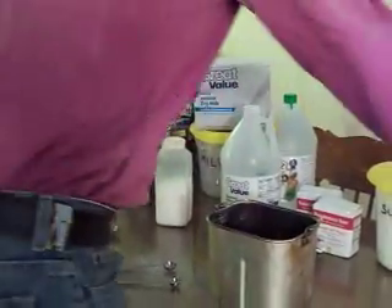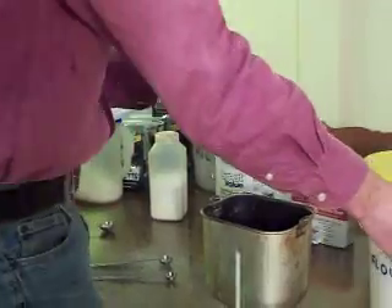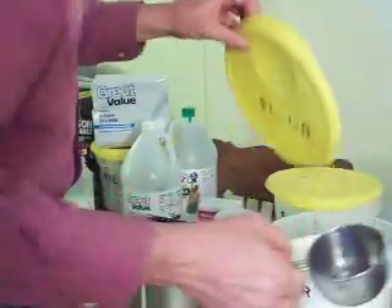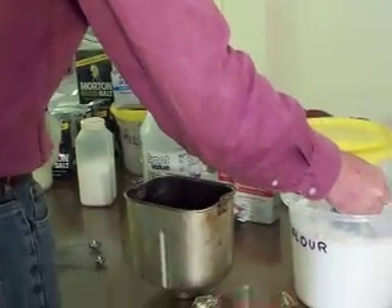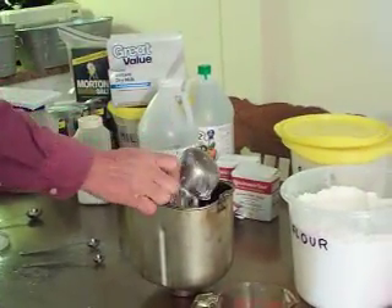We put one cup of oats in there, and it calls for four cups of bread flour. We ain't got bread flour, so we just use regular flour and substitute the egg for the gluten. Four cups.